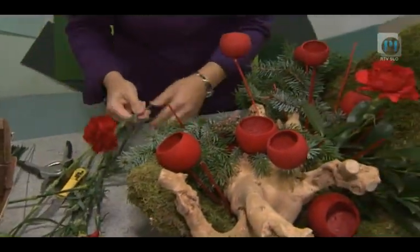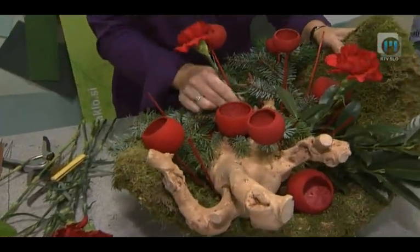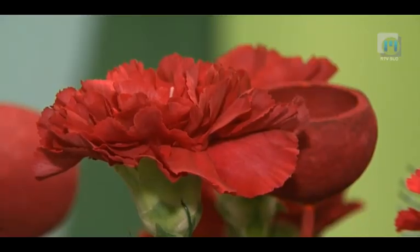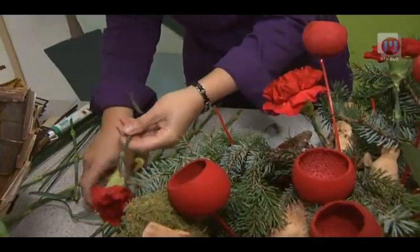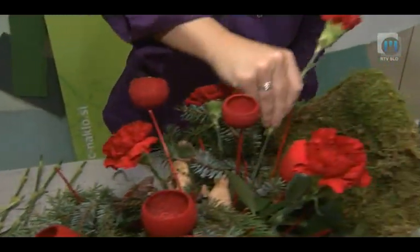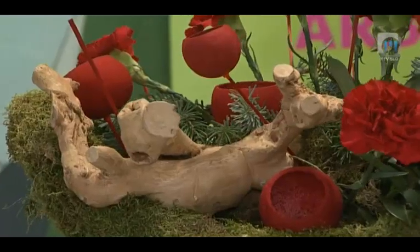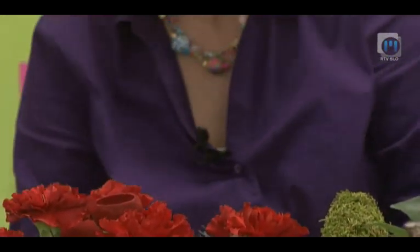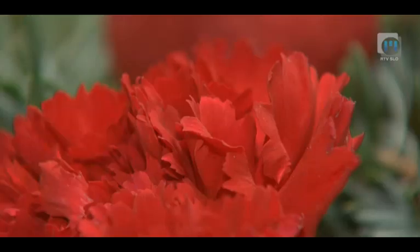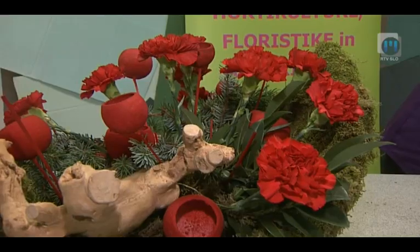Kot vidite, bom zapolnila prazne prostore. Rahlo odpremo cvetove. Imamo ogromno ponudbo v cvetličarnah, veliko je eksotičnega cvetja, vendar ne pozabite, eksotično cvetje je dokaj občutljivo na nizke temperature in lahko kaj hitro potemni. Ta aranžma je kombinacija suhih materialov, ki smo mu dodali sveže cvetje. Ko cvetje odmre, osnova ostane in dodamo lahko drugo cvetje. Linije so popestrene s korenino nabrano v gozdu.